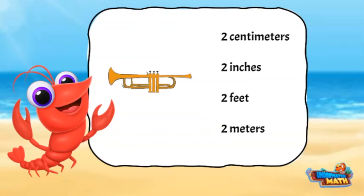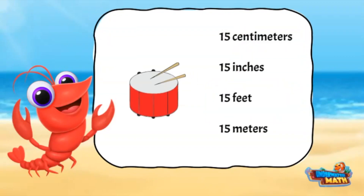Let's make an estimate about the size of a trumpet. The centimeter and inch measurements seem too small. I ask myself: is a trumpet about the size of two rulers or the size of two baseball bats? About two feet is a better choice.